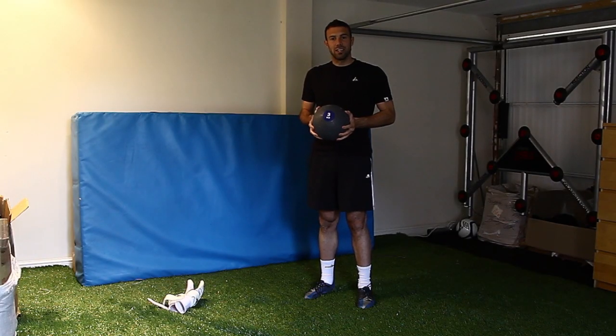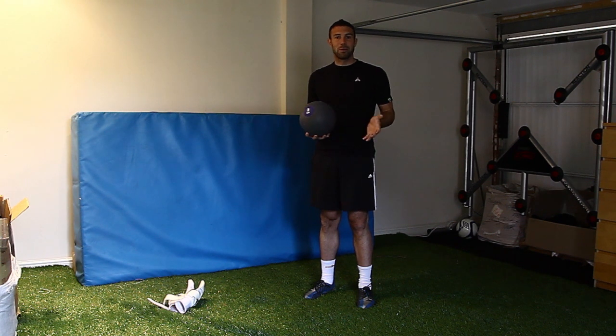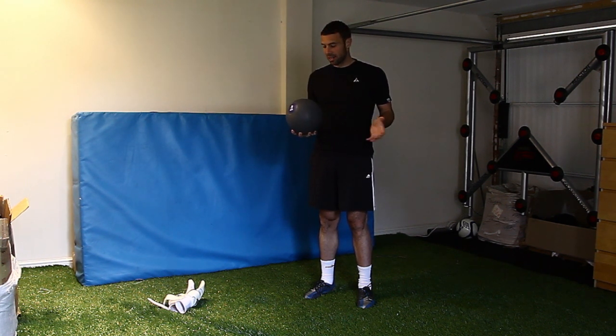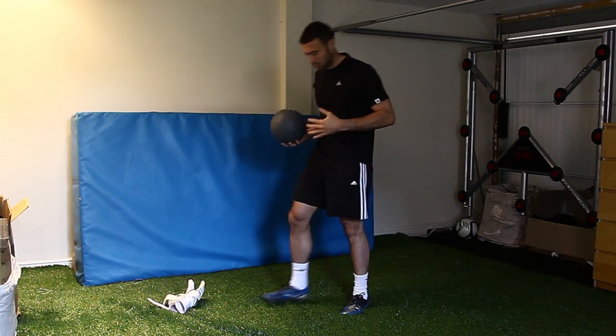Another core exercise. Here I'm using a medicine ball — this one is three kilograms. Depending on your age and size, see which one works best. It's really important you have strong core muscles.